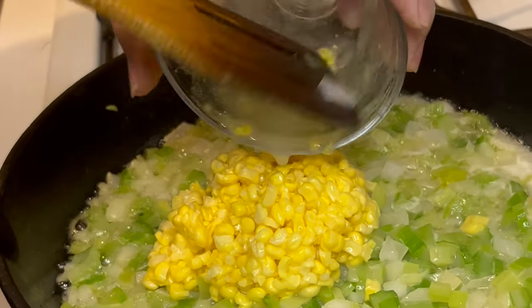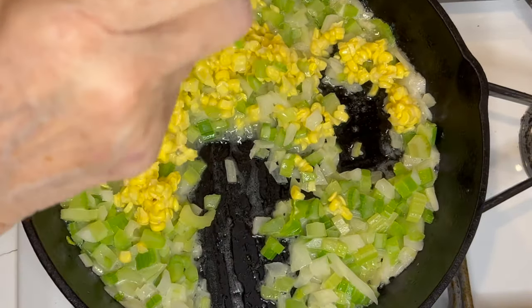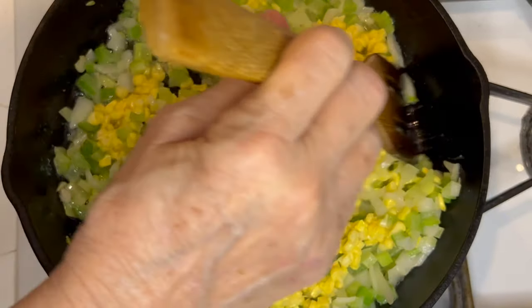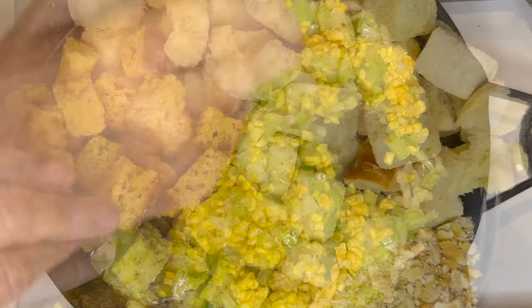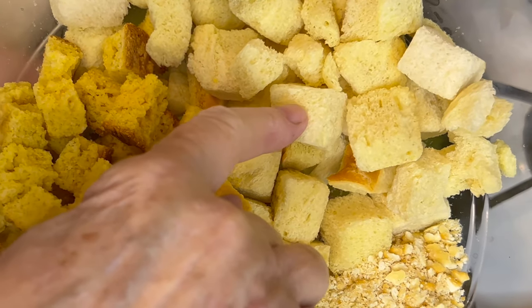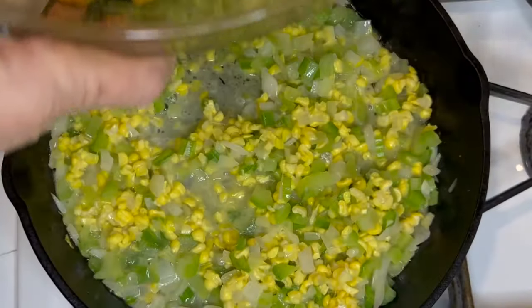I'm adding the corn. Now remember, I did divide this recipe in half for the video because it makes a lot. So the cornbread cubes, the French bread cubes, and the crackers.